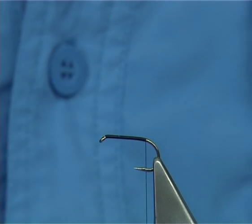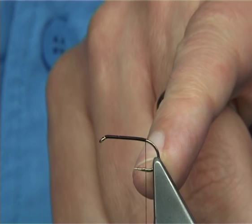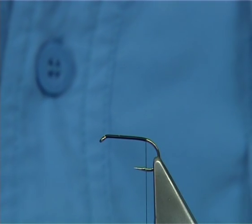The B170 is a good one as well. Just take the thread down until we're in line with the barb — a good layer of thread — and then trim away or break away the waste.